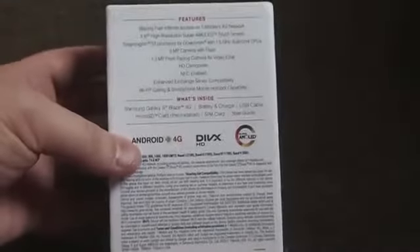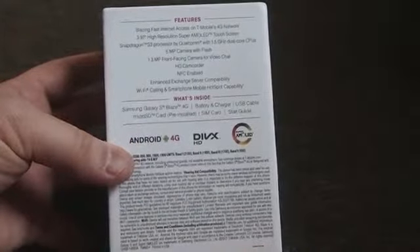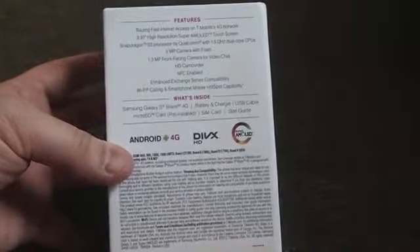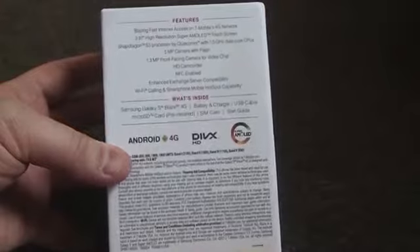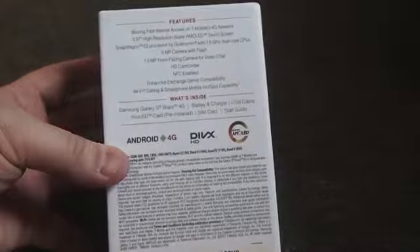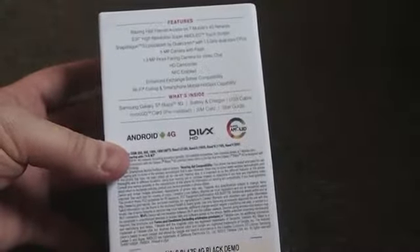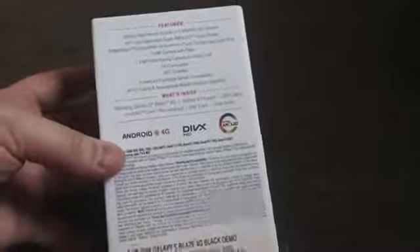It's a little hard to read, but it has support for T-Mobile's HSPA Plus network, a 3.97-inch Super AMOLED screen, a Samsung S3 processor — that's Qualcomm with a 1.5 GHz dual-core CPU — a 5 megapixel camera with flash, a 1.3 megapixel front-facing camera, NFC support, and more.